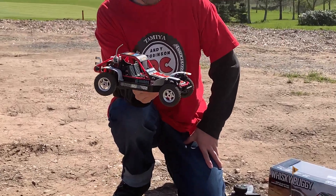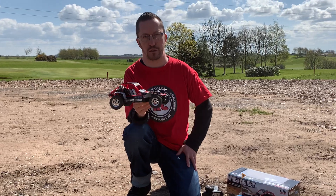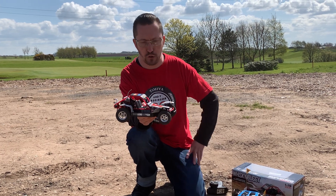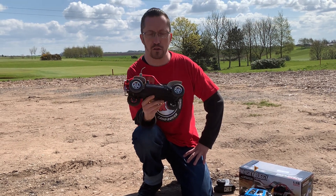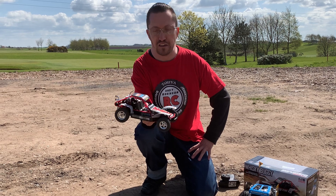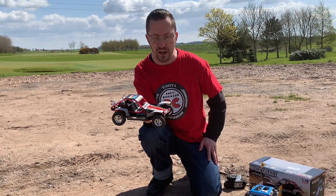What we've got here is the Whiskey Buggy by Pinecone Models, and this came over from China. I came across it completely by accident — I don't usually use websites like Banggood, but I was on there looking for accessories for one of my crawlers and this popped up. It reminded me of the Tamiya FAV, the Fast Attack Vehicle, the Tamiya Wild One — the colour scheme is very similar — and also the Holiday Buggy to some extent with the wheel arches.